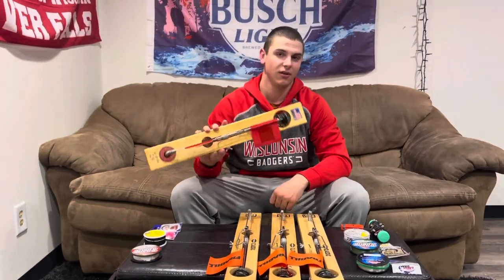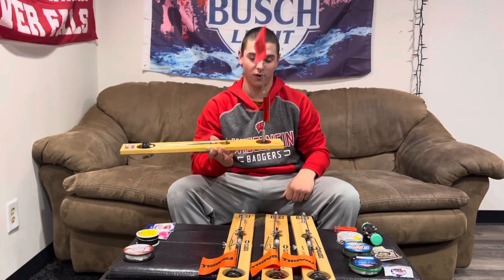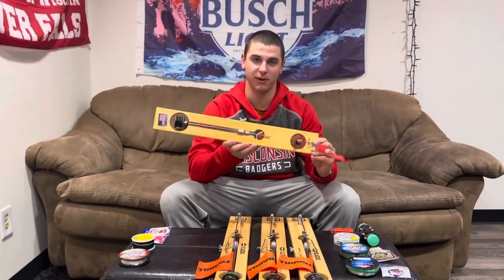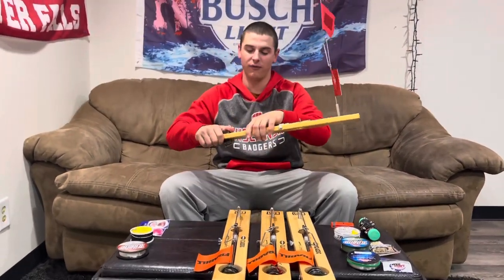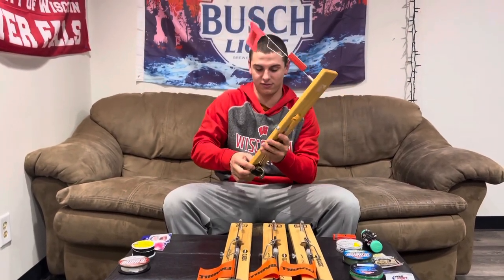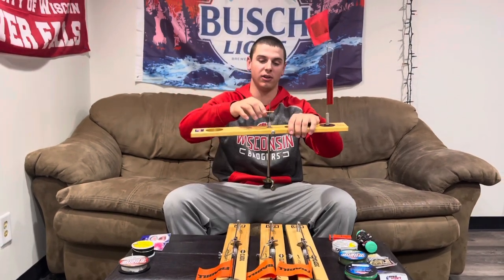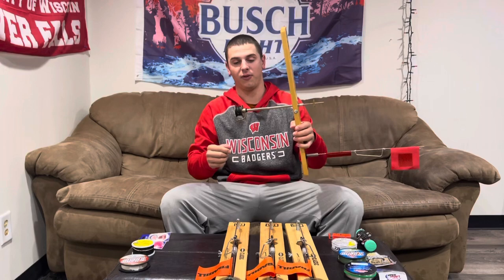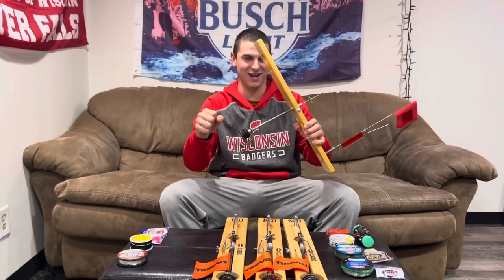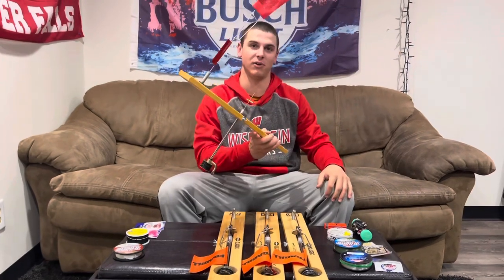Our other setup is the premium — this is what I like to run. Good old Beaver Dam tip-up. It's the best tip-up money can buy. These have the smoothest spool on the market — they're just like butter. The fish doesn't even know they're taking your minnow. And there's no better feeling than seeing a Beaver Dam flag up.